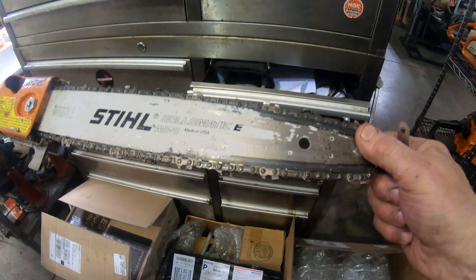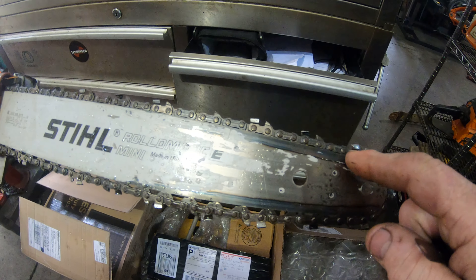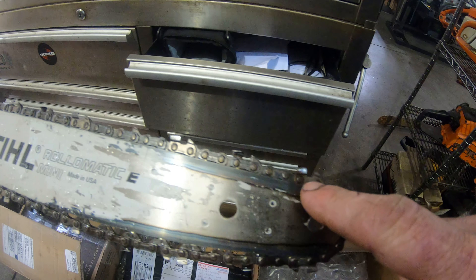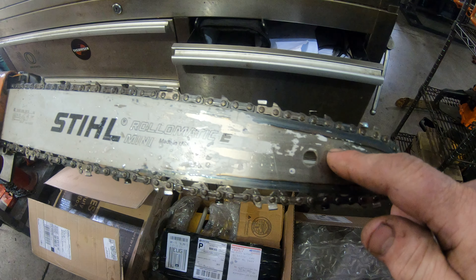Now if you'll notice how it's burnt here — this is not from use. This is from when they induction heat treat the bars. If you took a brand new steel bar and took the paint off, you would see this blueing here. It's on all the bars and it's not from use, it's actually from the manufacturer. So be aware of that — if you see that on your bars, don't think that you burnt your bar.